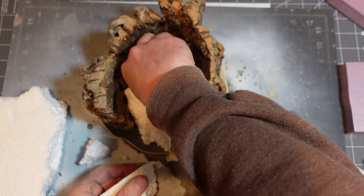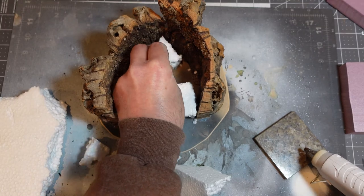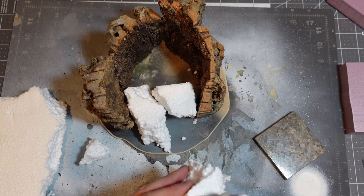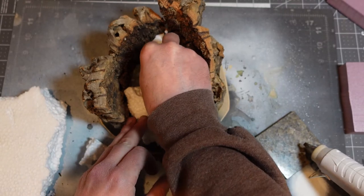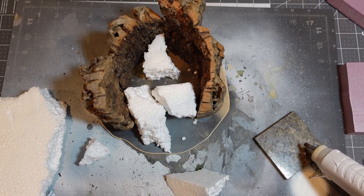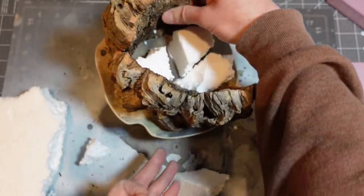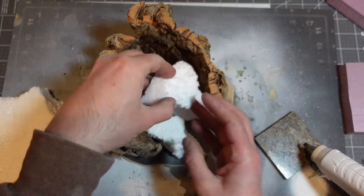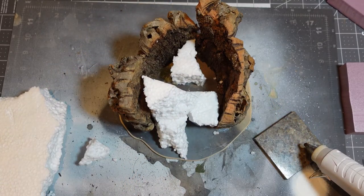If I was going to do it again, I think I would use the extruded polystyrene — the pink XPS foam — because that stuff is all one inch thick and a consistent size. It would make everything match up with my other terrain made out of XPS foam. I ended up covering the styrofoam texture with rock molds anyway, so I don't think I'd use it again.